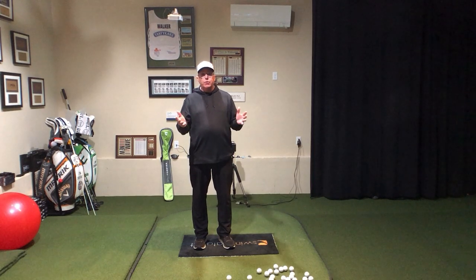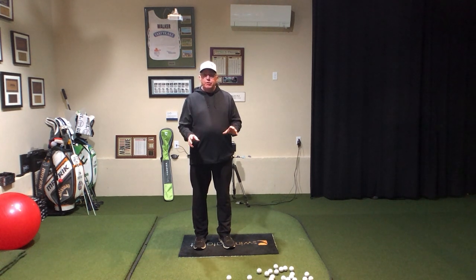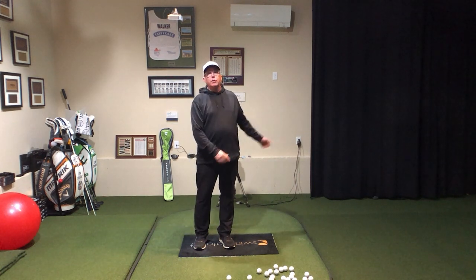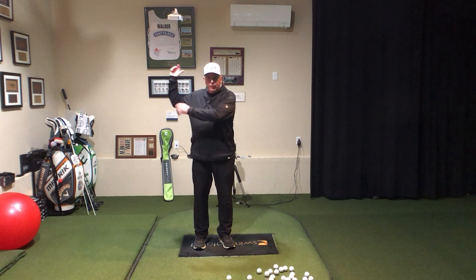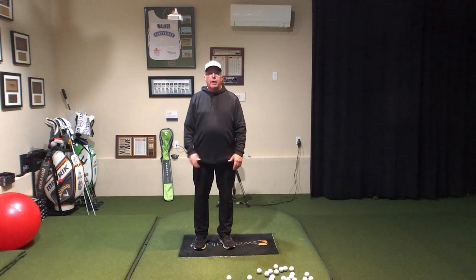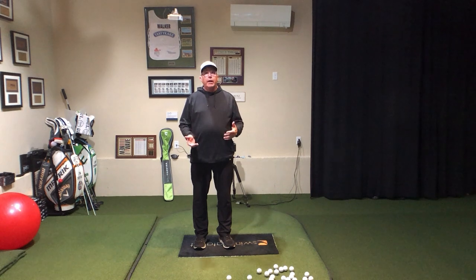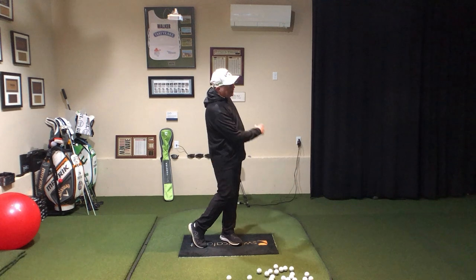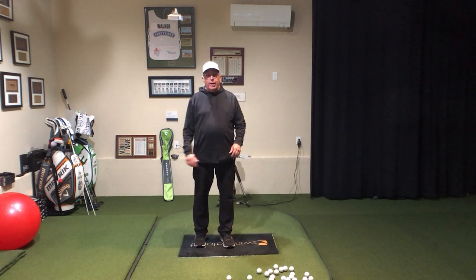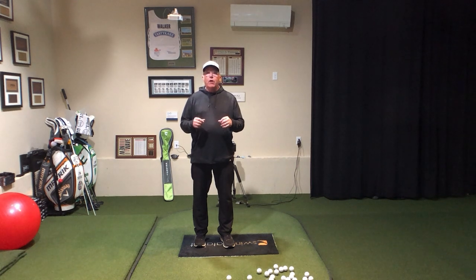We're going to use a couple of views on the Swing Catalyst to help us figure this out. I want you to understand, we've already talked about how important it is to get those arms swinging well, to educate them — square in the club face, moving in the correct direction, the back up and behind, downswing move for the planing up of the downswing. But it is true, you're going to want to get that body out of the way a little bit. You need some wind up and unwind. We're not going to talk too much about the wind up — we're going to talk about the unwinding, or what we say back here in PA, the unwindment of your downswing.